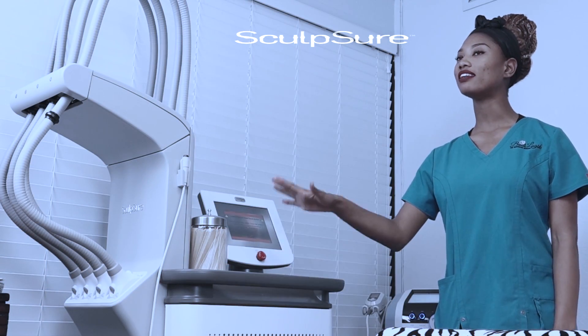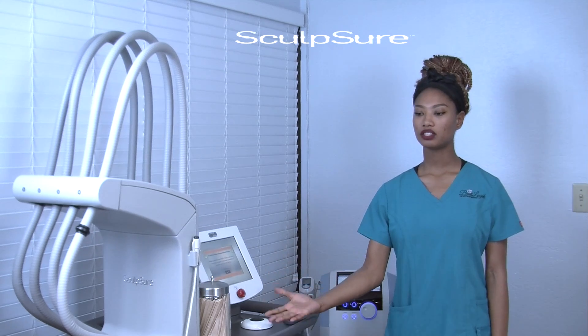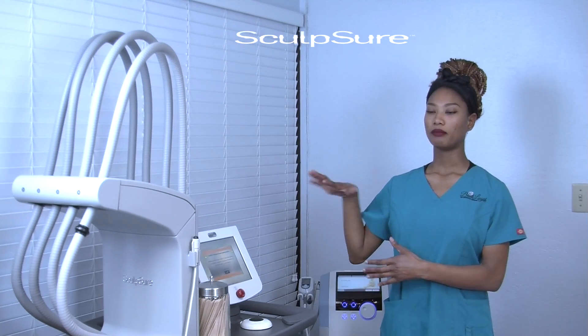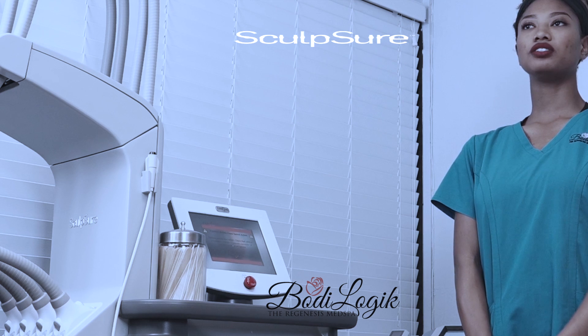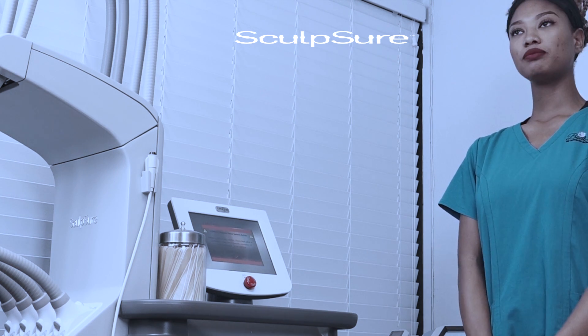SculpSure is a non-invasive lipolysis treatment, so you're not going to run into any of the aftercare or side effects that you would with more invasive treatments such as liposuction. There's really no downtime — you just have to massage the area one to two times per day for about five to ten minutes, and that's pretty much it.